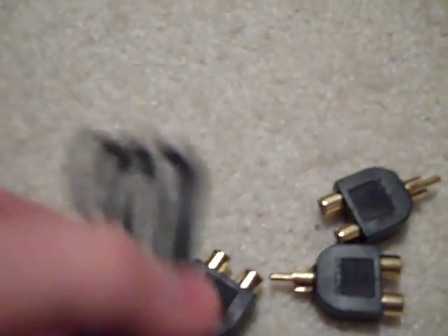Here's my extension cable for my EasyCab, and your gaming console red, yellow, and white cord, and then just a double-ended cord with red, yellow, and white on both sides.